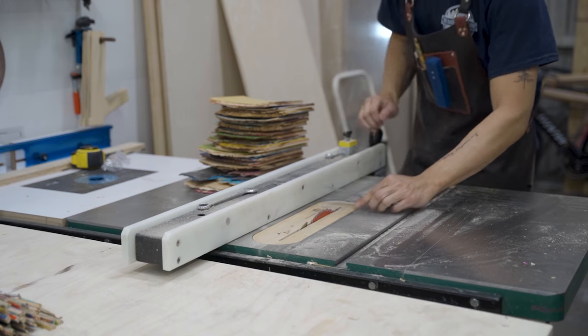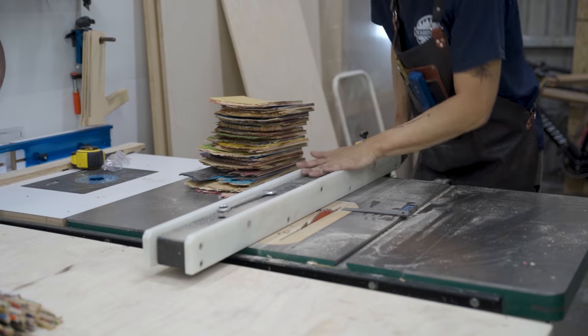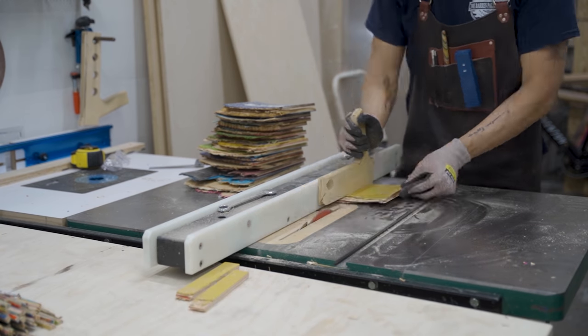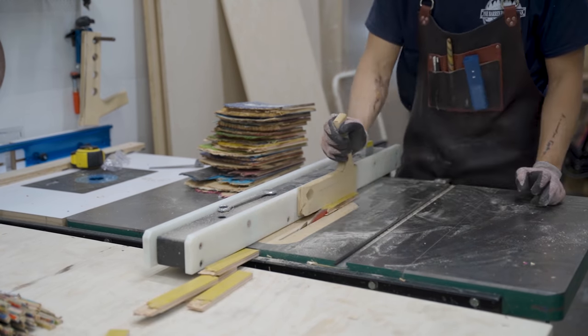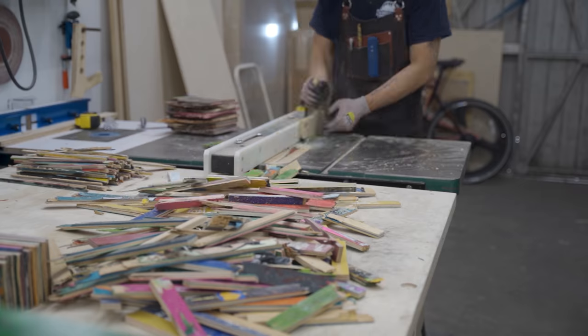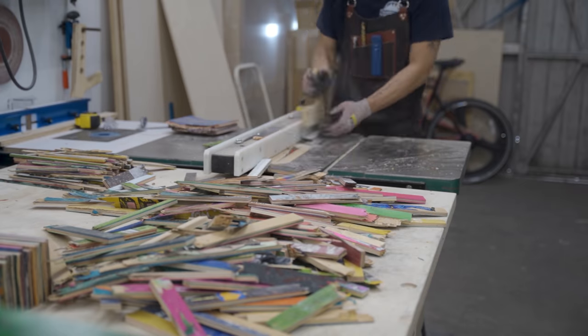Once I cut the rounded edges off, I can start ripping them on the table saw. The final size I'm going for is 1-inch strips, so I set the fence a little bit wider than that. I do this for all the boards, making sure my hands are safe with the push stick.